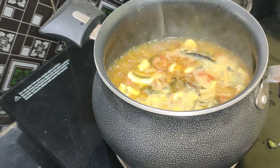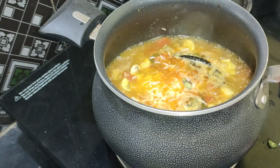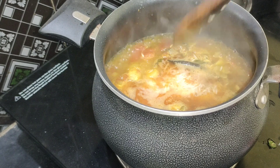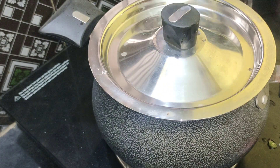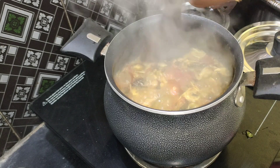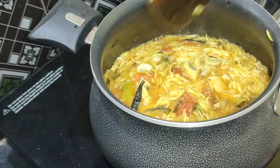Pour in medium flame. We put it for 10 minutes on medium flame. Mix it in a medium flame and cook it in a medium flame.